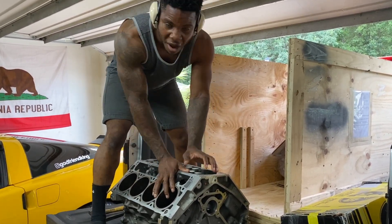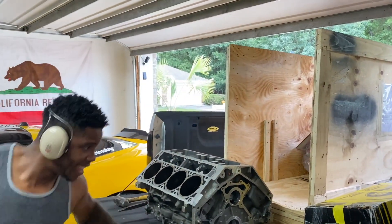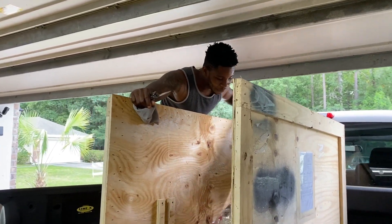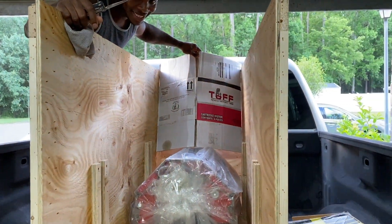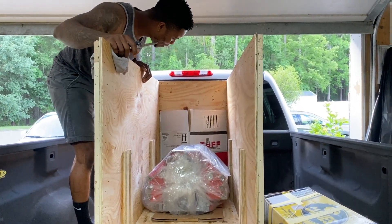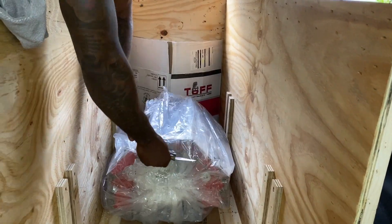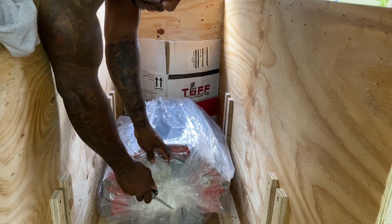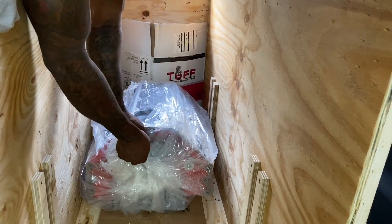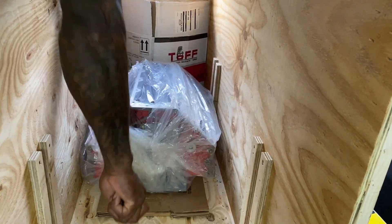That wasn't bad. Weighs about maybe 110, 120 pounds — bare block. Ladies and gentlemen, I present to you the 441 LSX. A lot of money, but it's pretty, isn't it? I'm going to cut it open so you guys can see. So we have in here: YC Coal Pistons, Kali's Magnum Crank, Kali's HBM Rods, and all the goodies.